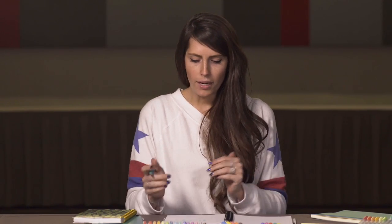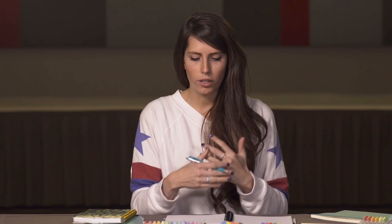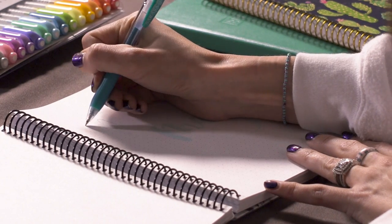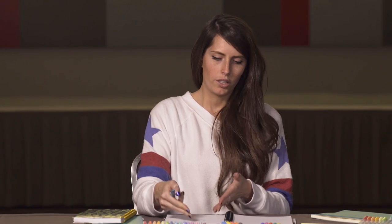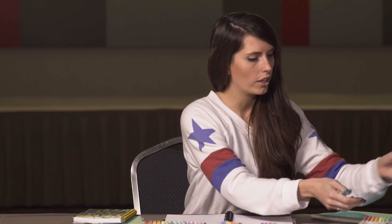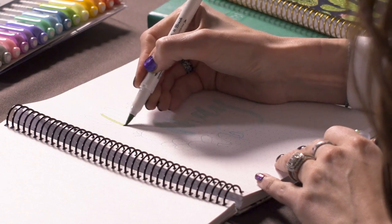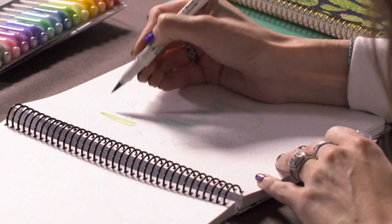Once you've finished the outline, you're going to want to add some extra flair to your page. You're going to want to add some flourishing, some flowers, or whatever you desire to make your intro page look beautiful. In my case, I love cacti — let's do some cacti around with the Sarasa Clip. After you've done the exterior of the cacti, you can take another color of your Mildliner brush pen and use it to color it in. I'm going to do this fun light green.